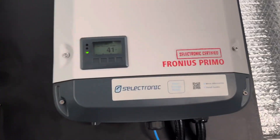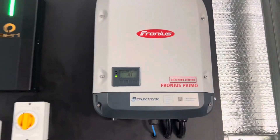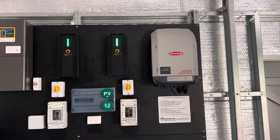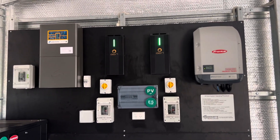Next we've got our Fronius - this is actually a Selectronic-certified Fronius Primo. You can see it's ramped right down at the moment because our batteries are at 100%. That's our AC coupled side of the system.